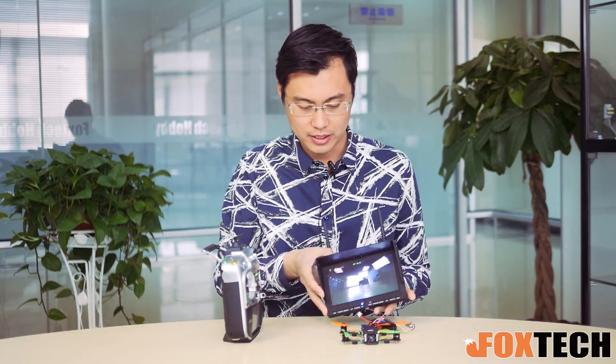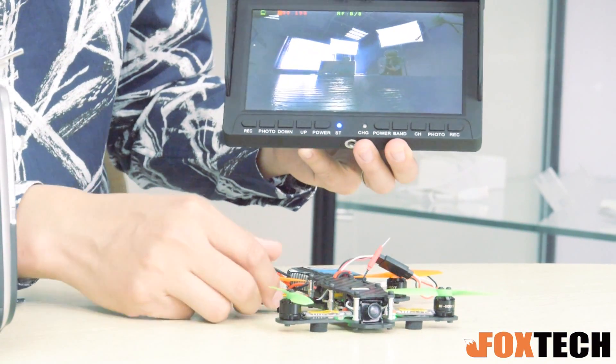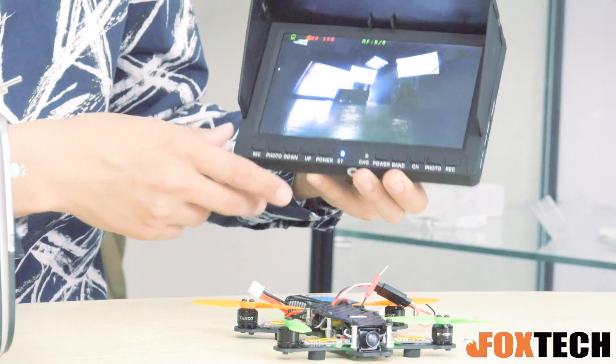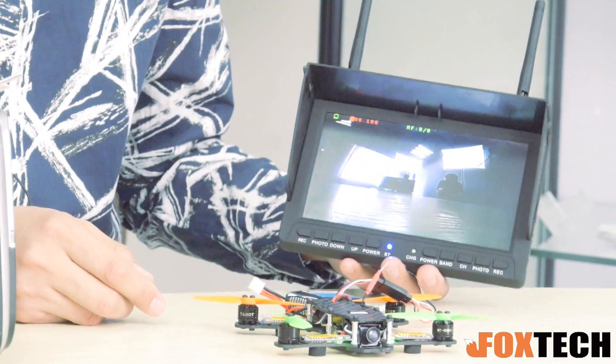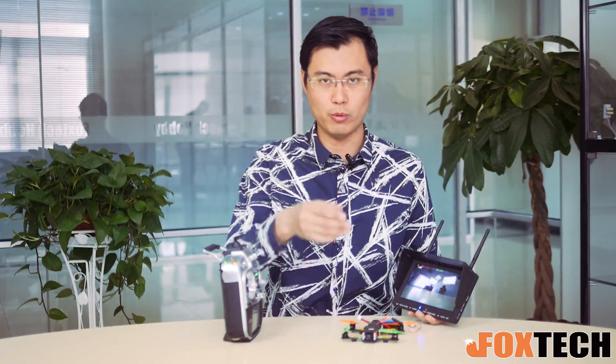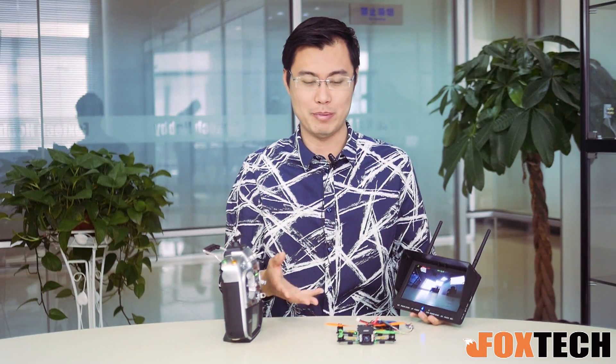So now you can see if you look at this monitor, the resolution of this camera is very nice, and also of course zero latency. So with this kind of setup you can just record what it's seeing. You can also use your FPV goggles to wire in and just fly this one indoors or outdoors without any problem. You can even build a very miniature racing track for yourself in your backyard.